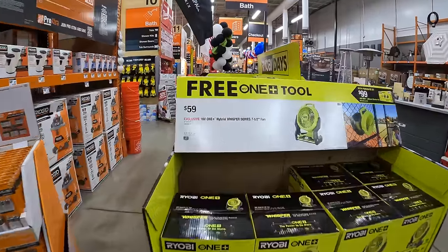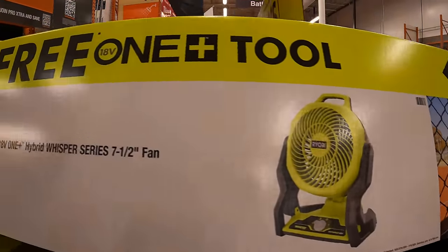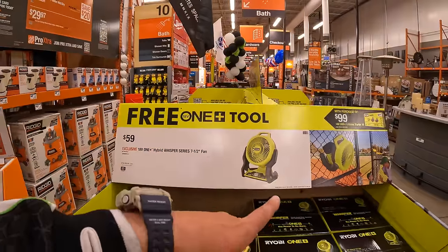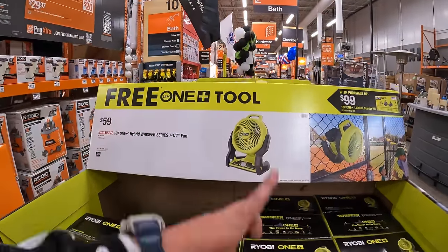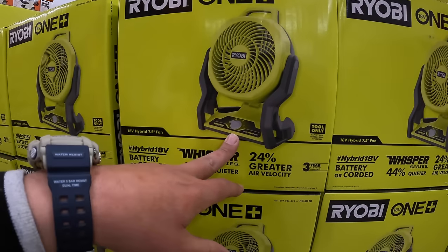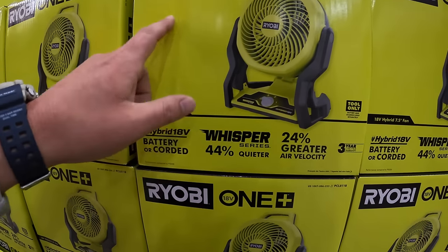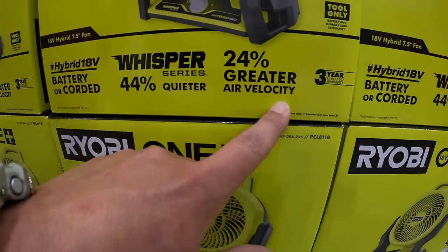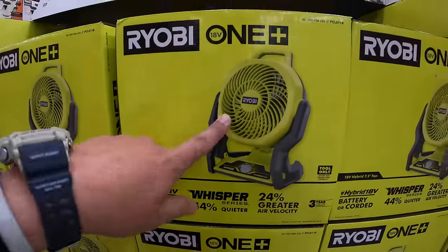$59 for their hybrid Whisperer Series 7 1/2-inch fan. I actually need a new fan — mine I bought like 5 or 6 years ago, still running, but it's getting a little loud. This one has 25% greater air velocity and is 44% quieter. Yeah, I'm picking that up today.